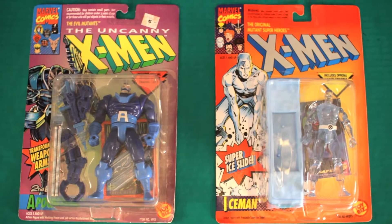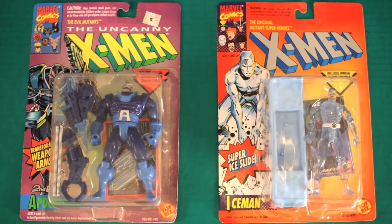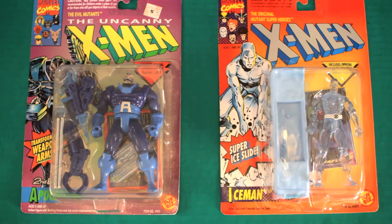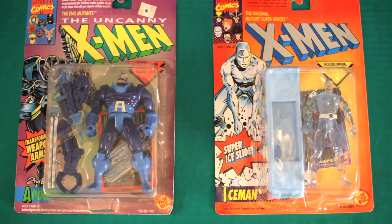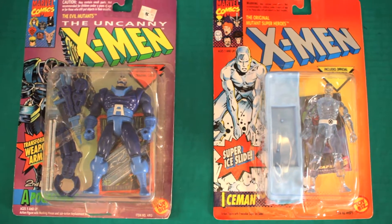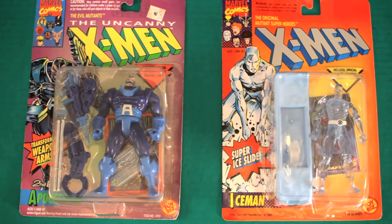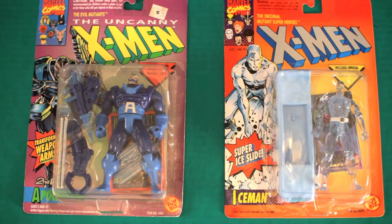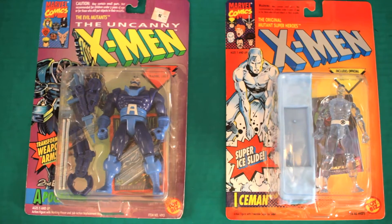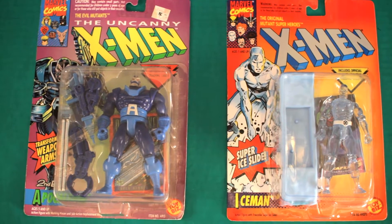Hey guys, welcome back. Today's video is very near and dear to me. We'll be going back in time to 1992 to check out one of my favorite toy lines. As you can already tell, we'll be reviewing Apocalypse and Iceman from the X-Men toy line by Toy Biz. Just looking at these toys brings back so many childhood memories. Alright, let's get to it.